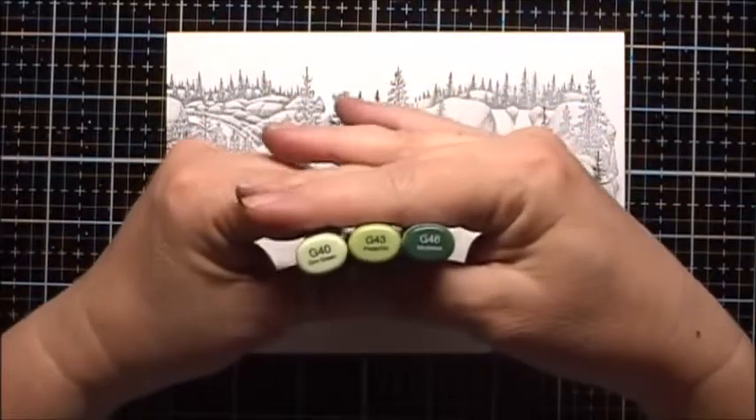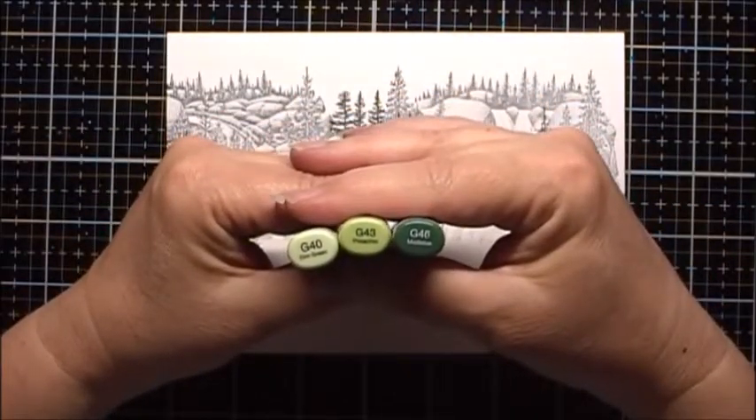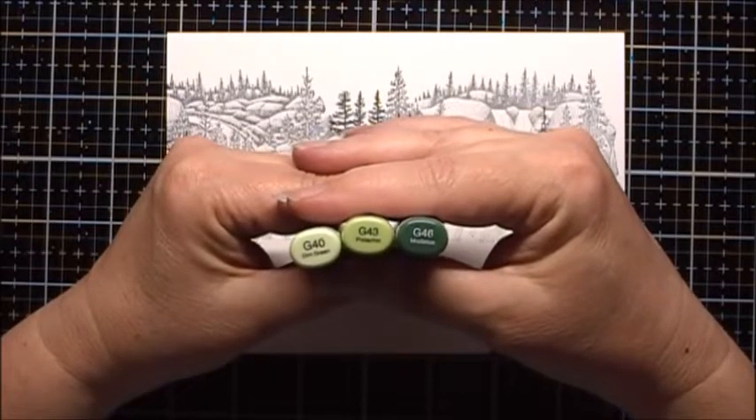I'll start by coloring the trees. I'm going to use G40, G43, and G46.